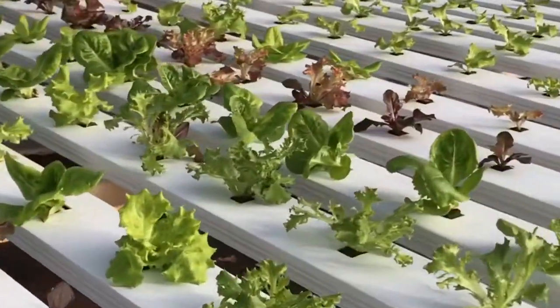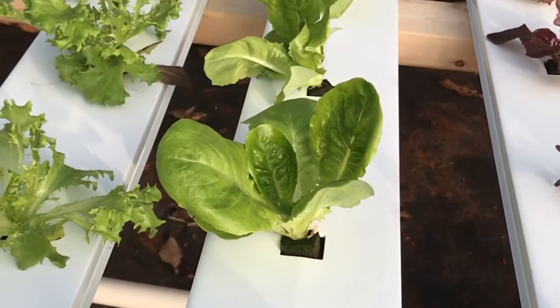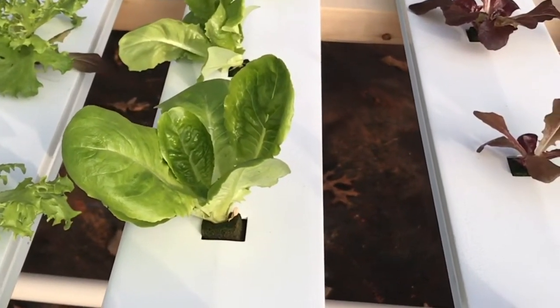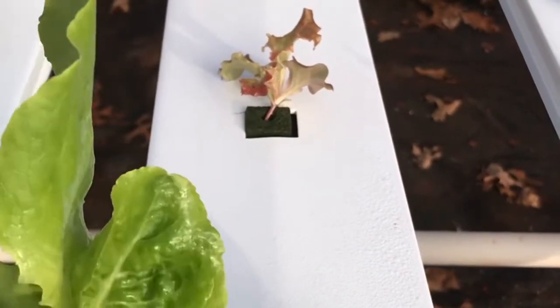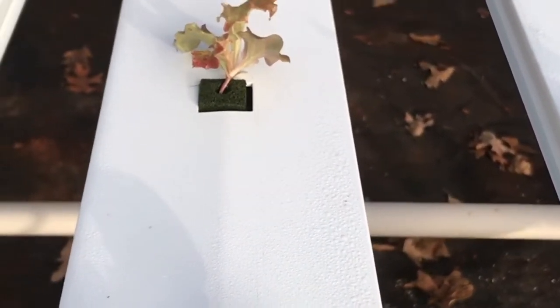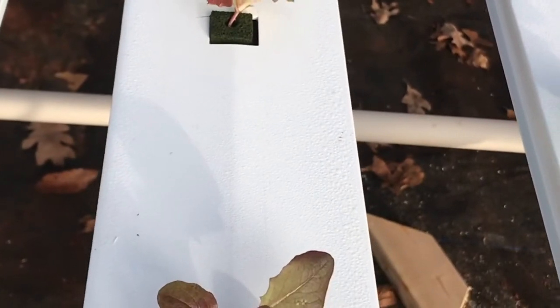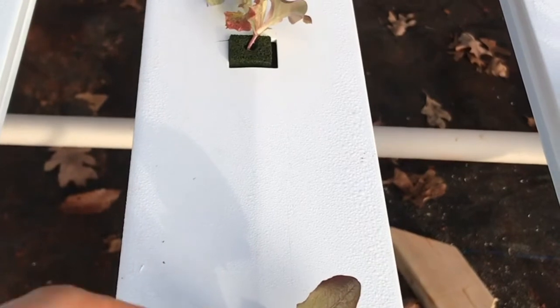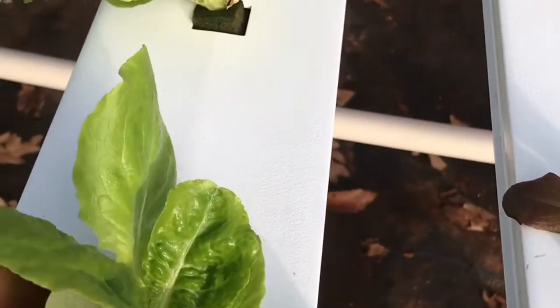I'll explain a little bit about how quickly this stuff grows. This has been sitting in the channel for about two weeks — it came from a nursery tray and was about this big. Two weeks later, that's how big it is. To be more clear: this one just came straight out of the Oasis. The plants I showed you earlier were that size at the beginning of the week I put it in here, and a week later it's this big. This one is two weeks beyond that — already getting huge.